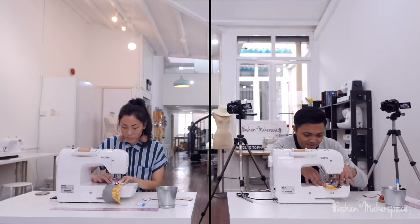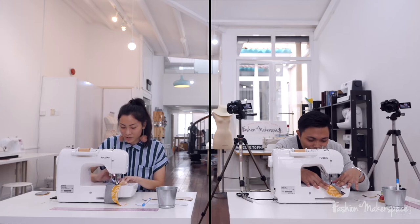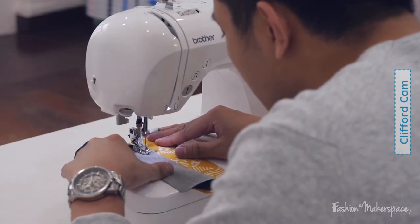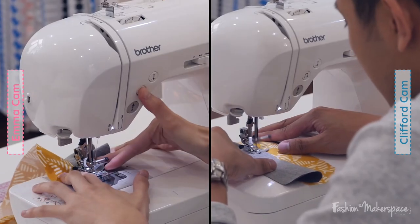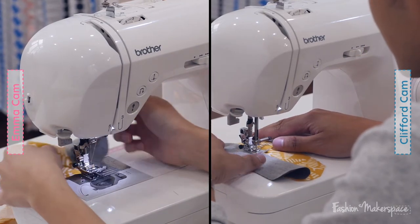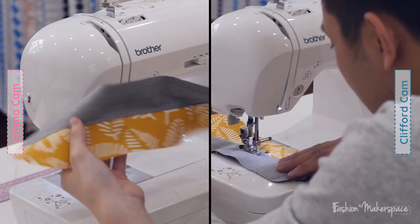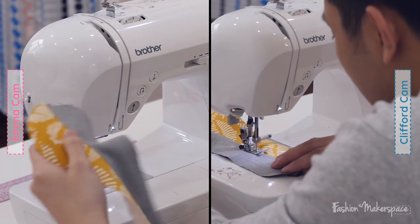Pull open to expose the seam and eyeball where that 0.2 cm is, then start sewing again. Make sure the seam allowance is underneath the lining. Bear in mind your seam allowance is only 0.5 cm — if your edge stitch is more than 0.5 cm away, you are no longer attaching the edge stitch onto your seam allowance, and that defeats the purpose.